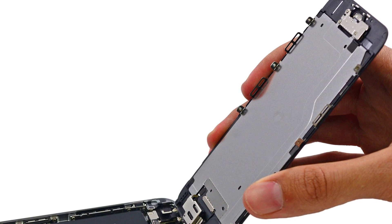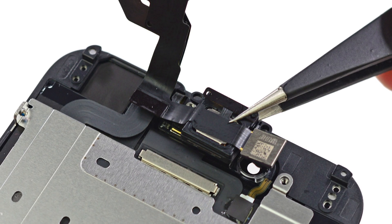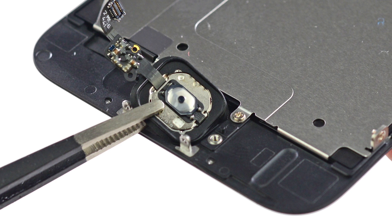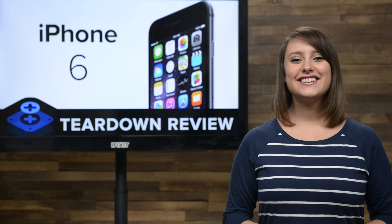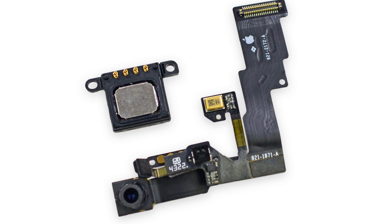With the battery safely removed, we turn our attention to the display assembly. The display assembly is home to the front-facing camera, earpiece, the home button, and of course the display. With a little help from our tweezers, the front-facing camera pops right off, bringing along with it the earpiece.